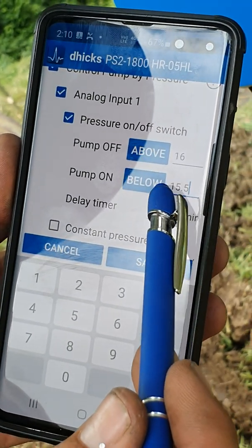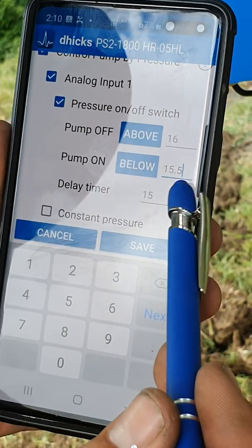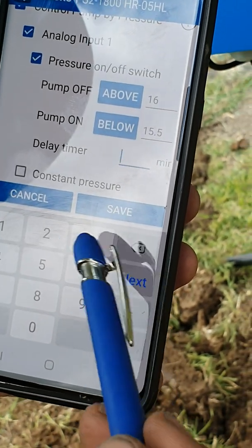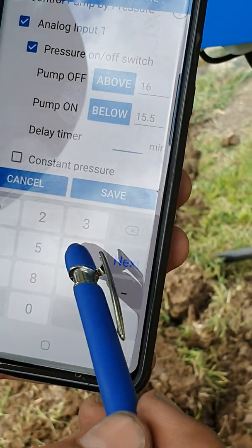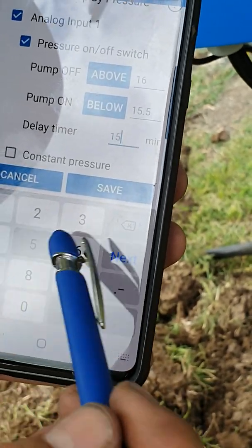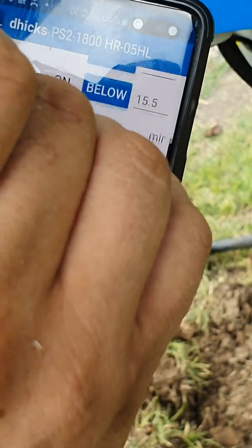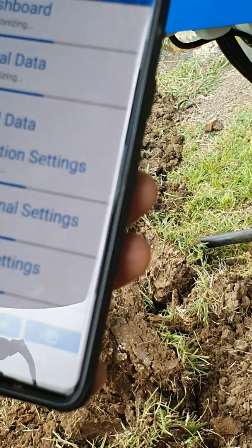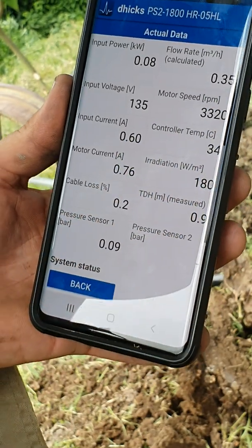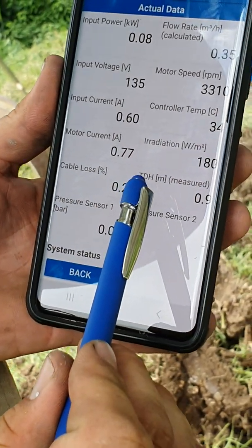This time here is the delay timer. When the pressure drops below 15.5 it'll wait before turning back on. You can set 1 minute or up to 60 minutes — 15 minutes is good all around. Then click Save. Now if you come back to actual data you can see we're getting a TDH measurement.